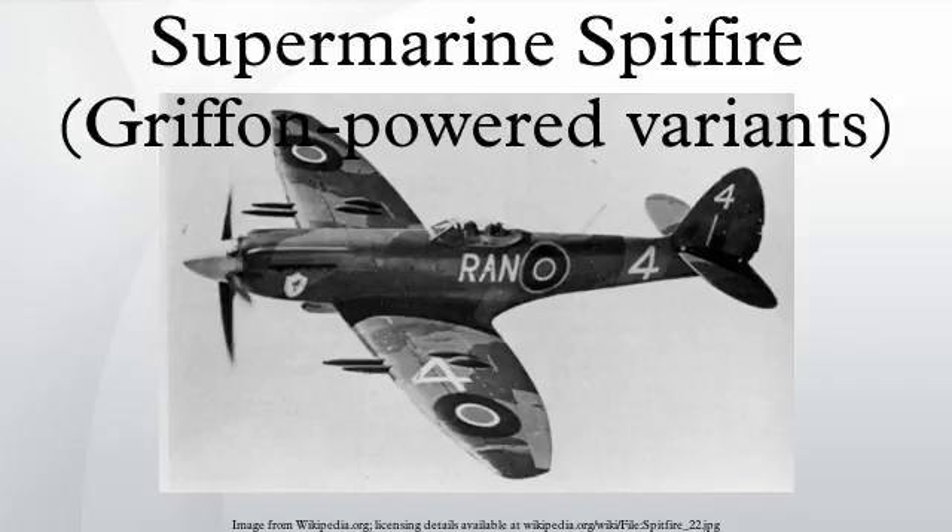Late production aircraft were built with the lighter, short-barrelled, electrically fired Mark V Hispano cannon. A total of 81 Mk-24s were completed, 27 of which were conversions from Mk-22s. The last Mk-24 to be built was delivered in February 1948. They were used by only one RAF squadron until 1952, and some of the squadron's aircraft went to the Hong Kong Auxiliary Air Force, where they were operated until 1955. Introduced into service in 1946, the F Mk-24 differed greatly from the original Spitfire Mk-I: it was twice as heavy, more than twice as powerful, and showed an increase in climb rate of 80% over that of the prototype K5054.